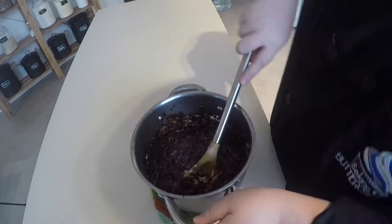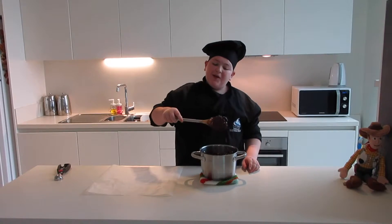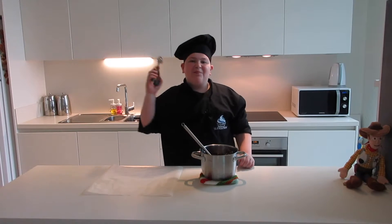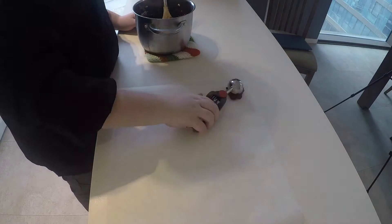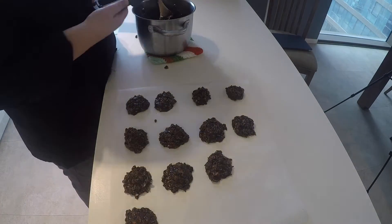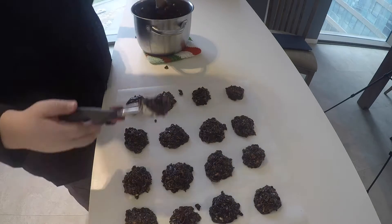Now that our no bake mixture is all complete and mixed very well so that all the oats are coated in chocolate, it's time to start putting them on parchment paper. Using a cookie scoop, dip into the oats and chocolate mixture and put it onto the parchment paper.